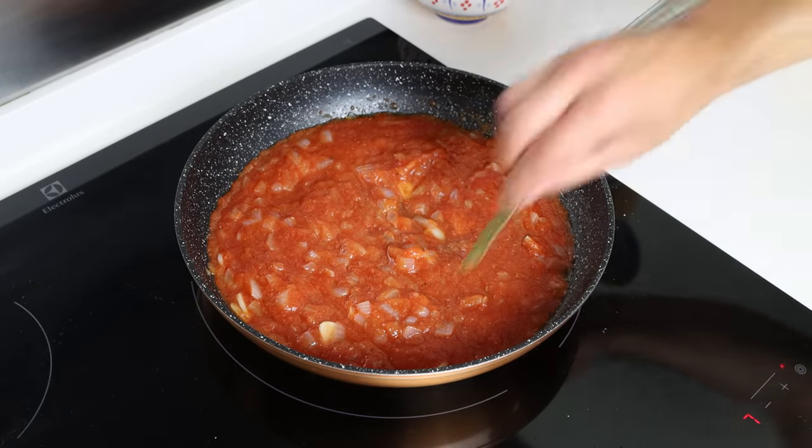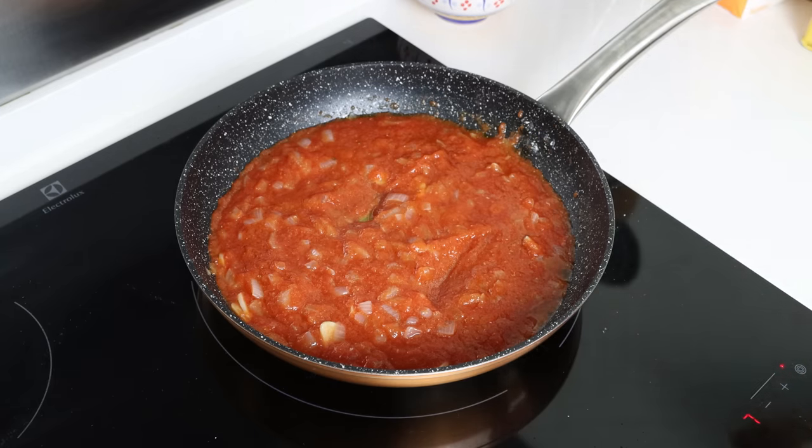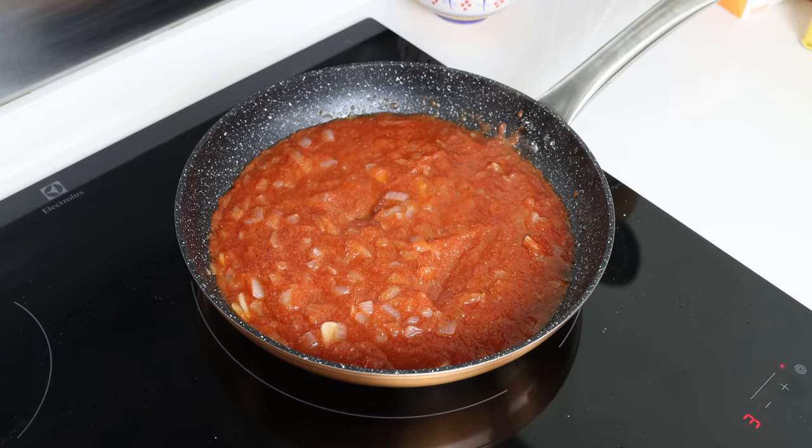Then we'll add in two bay leaves into the sauce, lower the fire to a low-medium heat, and simmer this for about 10 minutes so the tomato sauce can thicken and all the flavors can develop.